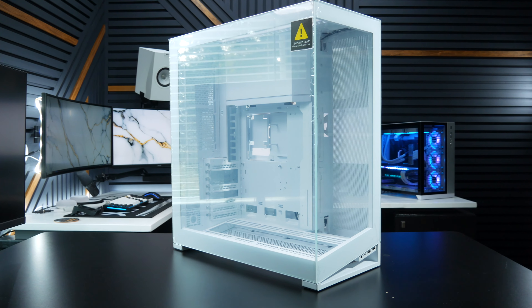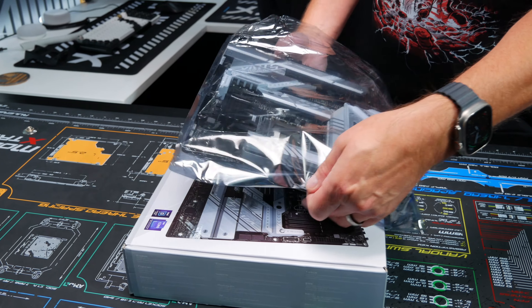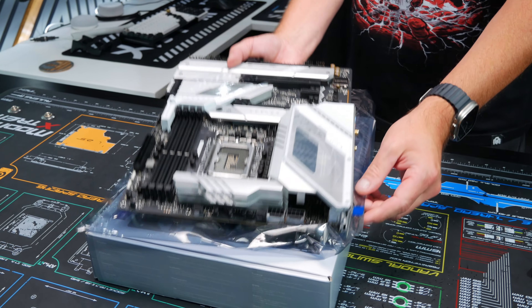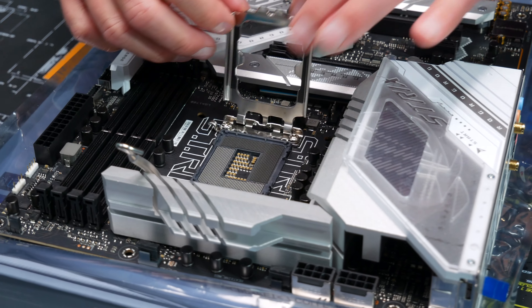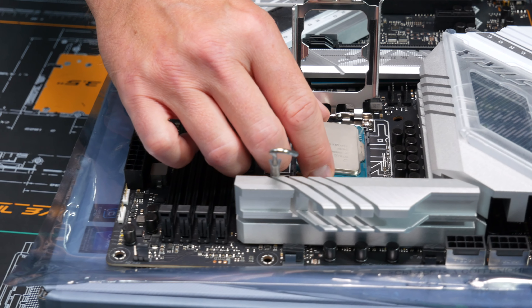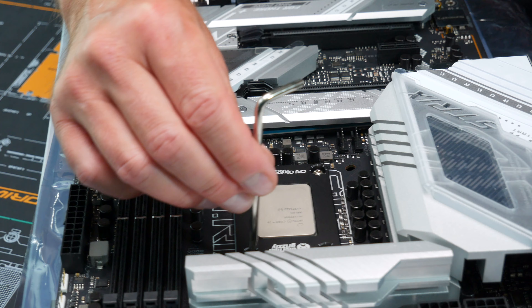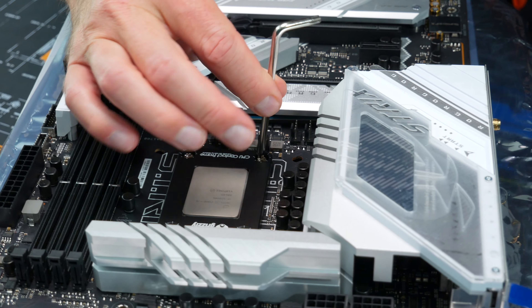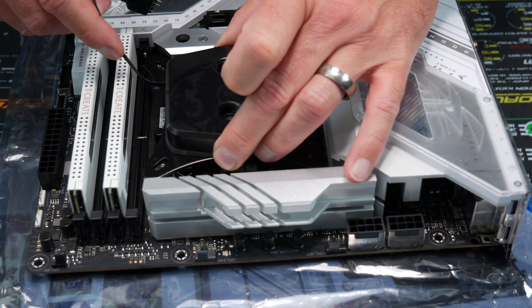Phanteks had just recently sent me an NV7 case, so let's use that. I need a beautiful white motherboard for this build, so I chose the Asus ROG Strix Z790A Gaming. To save money, I'm just going to use the 12900K I already have from a build I did about a year or two ago. Next, I dropped in the Thermal Grizzly CPU contact frame for the 12th gen CPU for a nice, even surface for my Bits Power Premium Summit M Mystic Black CPU block.